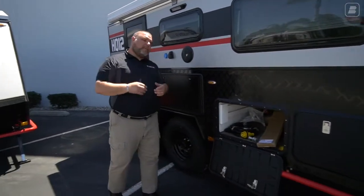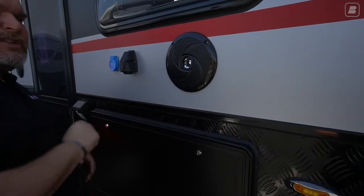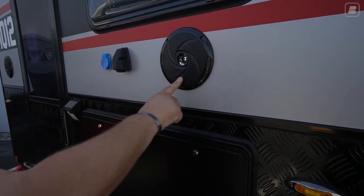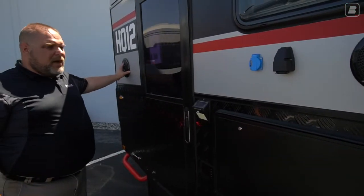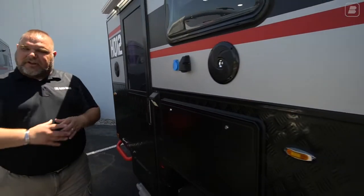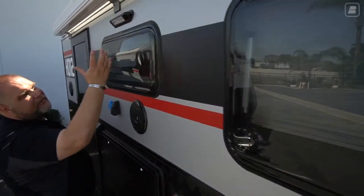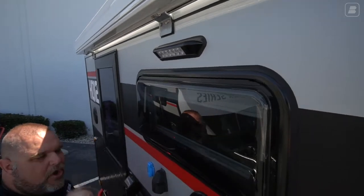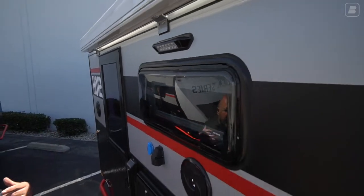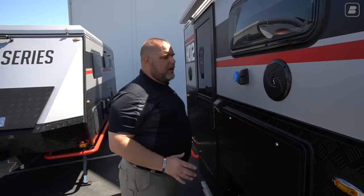As we travel along, we come to one of our two external speakers — this is a marine-grade speaker. There's one here and one at the back of the unit, so you can turn on some music while sitting outside. We also have another dual-pane window and another floodlight. We have two floodlights on this side: one to light up the kitchen area and one for your general area.